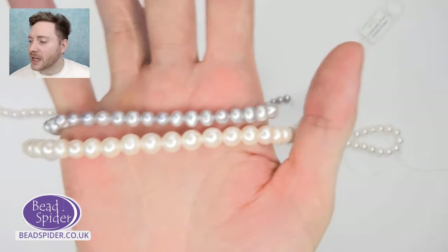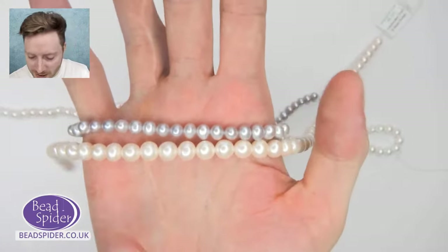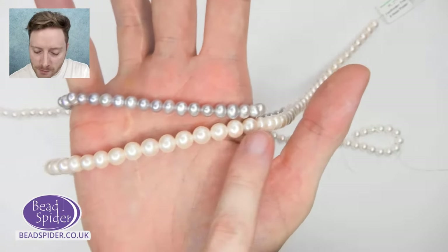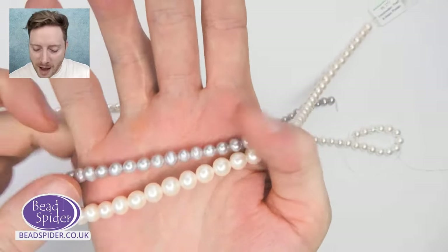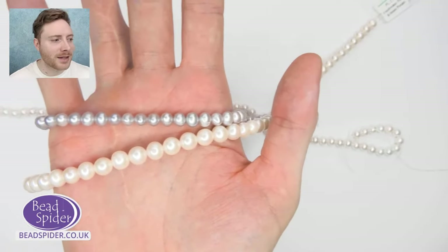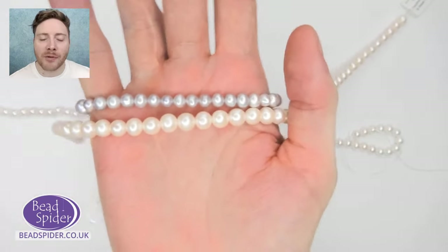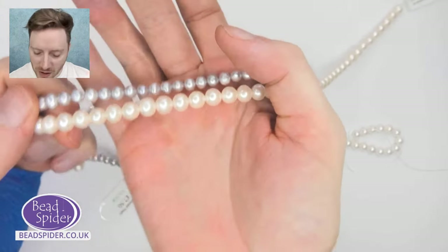The quality and price of freshwater pearls depends on several factors: the luster, how round the shape is, how uniform the shape is, the color and the surface — how many little nicks there are. All of these are factors in the quality of a freshwater pearl. Like I said, they're made from nacre, which is a natural material and they're grown over time.